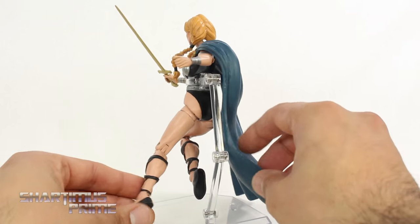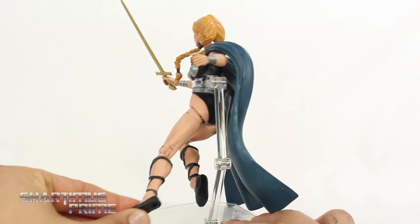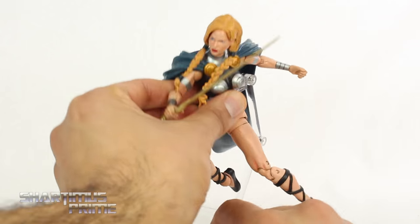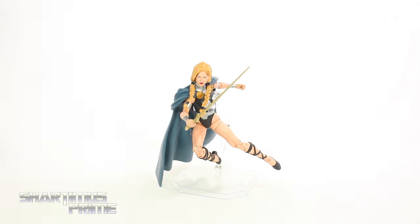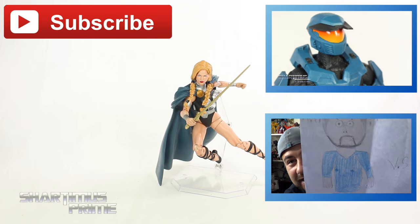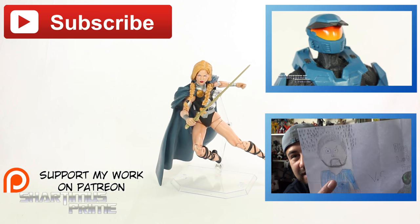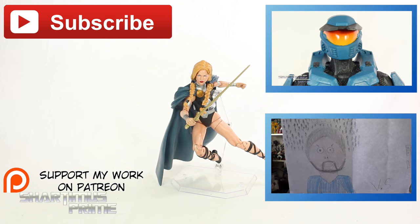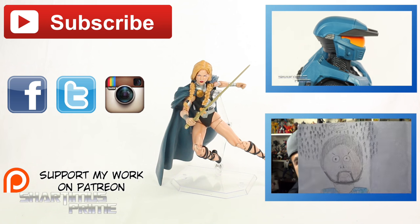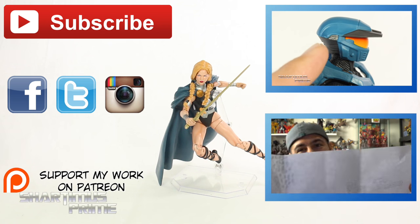And just to make sure we cover all our bases, you can see the Valkyrie figure right over there. But anyway, I hope you guys liked my review. If you did, please hit the Like button. Click any of these boxes if you want more content. If you're 18 or older, please check out my Patreon account — your help is very much appreciated. You can also follow me on Facebook, Twitter, and Instagram, and go to shardamusprime.net for a photo gallery of images from this review. I'll catch you guys later. Peace!